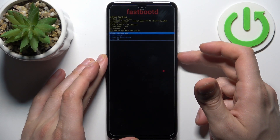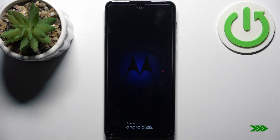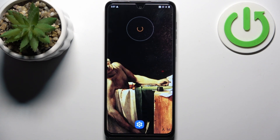So if you want to quit this mode, just select the option 'Reboot System Now' and the device will be restarted just as usual. And that's it — thanks for watching! If you find this tutorial useful, don't forget to hit that like button and subscribe to our channel.